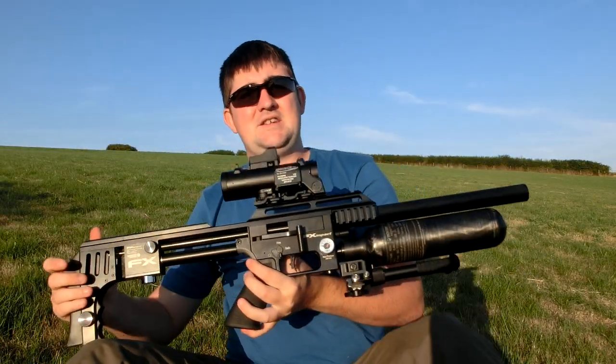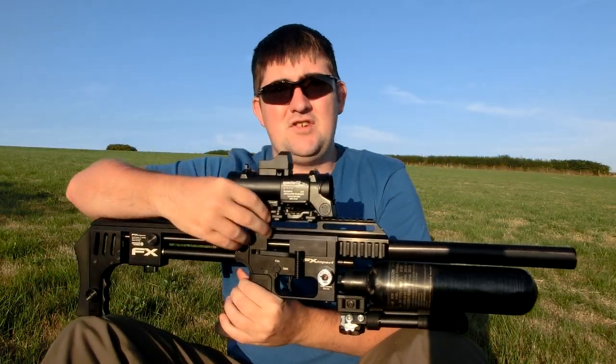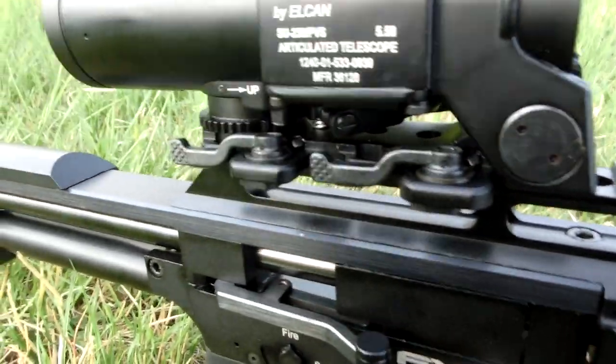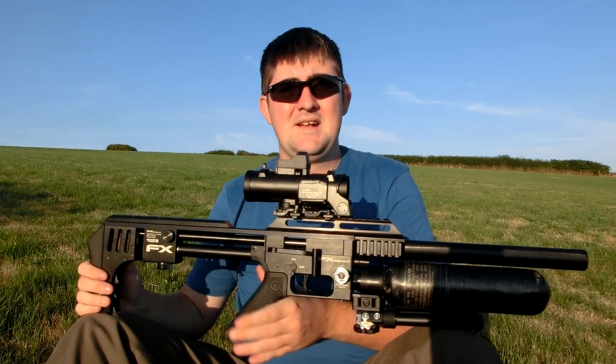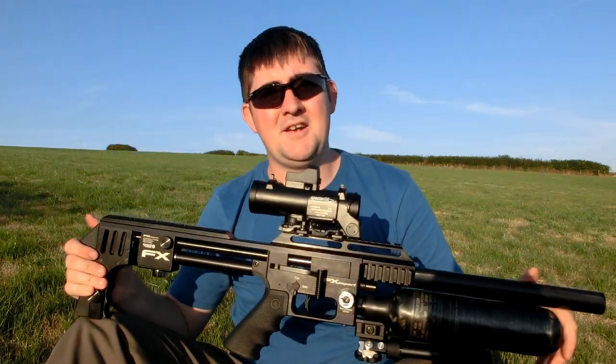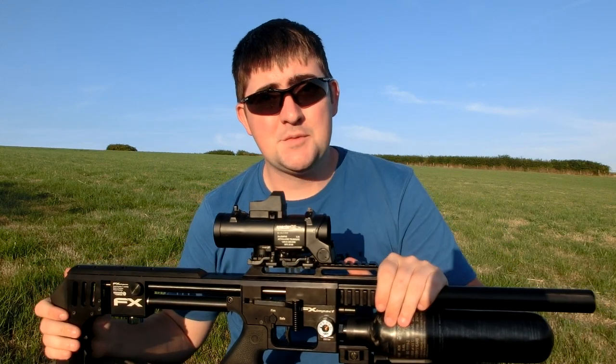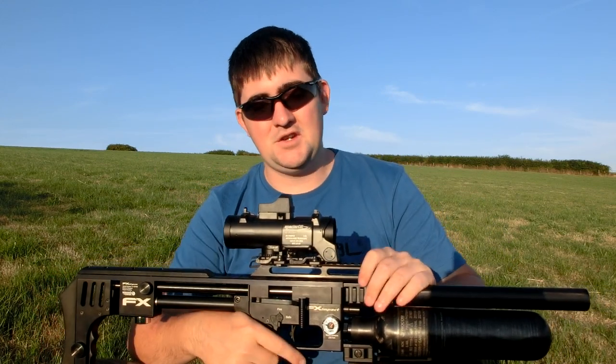On this side, it's really easy to take the scope on and off — it's literally these levers. You pull them forward, like so, take the scope off, clip it back in place. There's no POI shift — it's absolutely fine. The rattle that you heard there was the hammer, not the scope. And yeah, it's spot on. So what we're going to do is zero the gun.